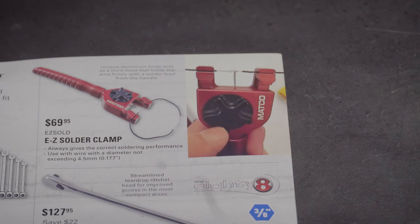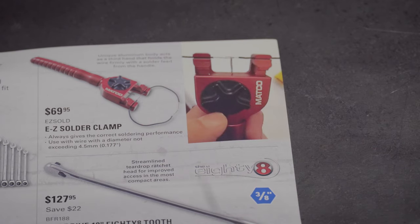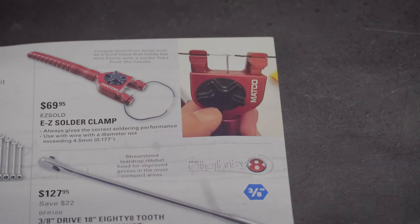This is actually really interesting — I've never seen this before. It's an easy soldering clamp that will hold your wires in place, and the button pushes up and solders your wires for you. Pretty neat if it works. If you've used one, let us know in the comments — especially if it doesn't work so nobody wastes their money.